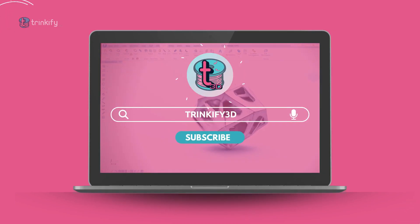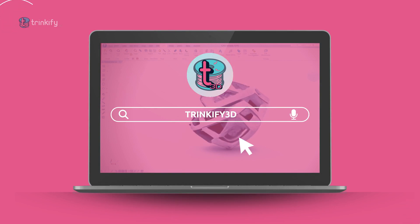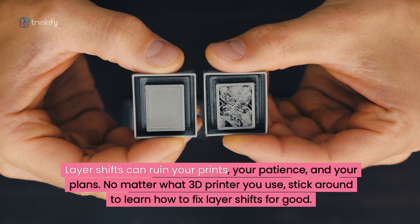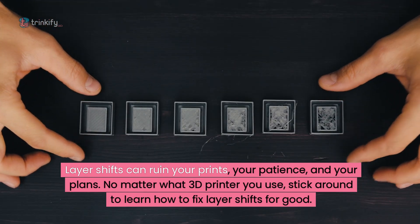Have you ever had a 3D print decide to take a detour halfway through, shifting layers as if the printer suddenly has a mind of its own? Well, you're not alone. Layer shifts can ruin your prints, your patience and your plans, so no matter what 3D printer you use, stick around to learn how to fix layer shifts for good.